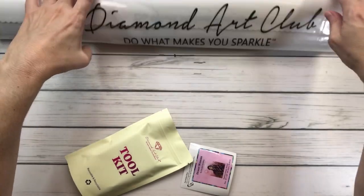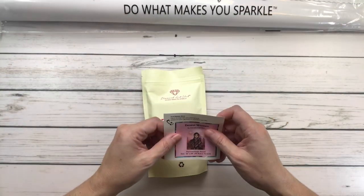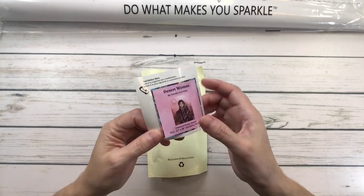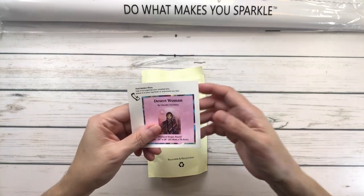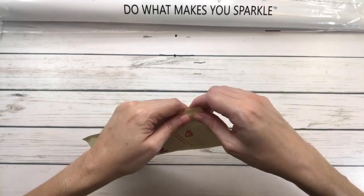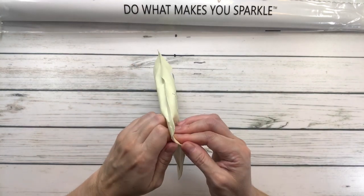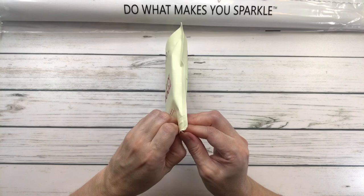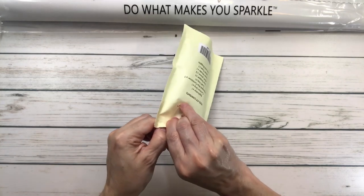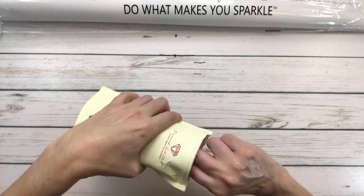All these paintings come with two stickers — a small one and a bigger one. The small one you peel and put on top of your box or in your logbook. This is the toolkit, and the toolkit is always a little surprise because we never know what we're going to get — we could get washi tape, a cover minder, or a color pen.